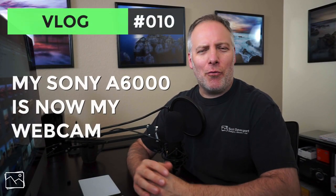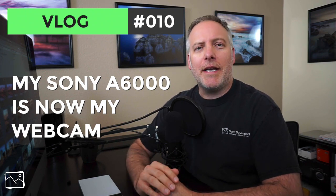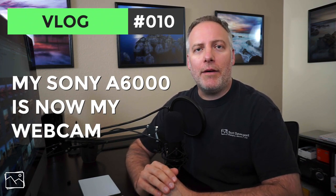Hey gang, Scott Davenport here. This vlog is about some studio rearrangement and it's driven by two things. Number one, I wanted to get some better video quality for the videos. And number two, I just needed to clean up. So let me talk about the video quality first — that's probably a little more interesting.